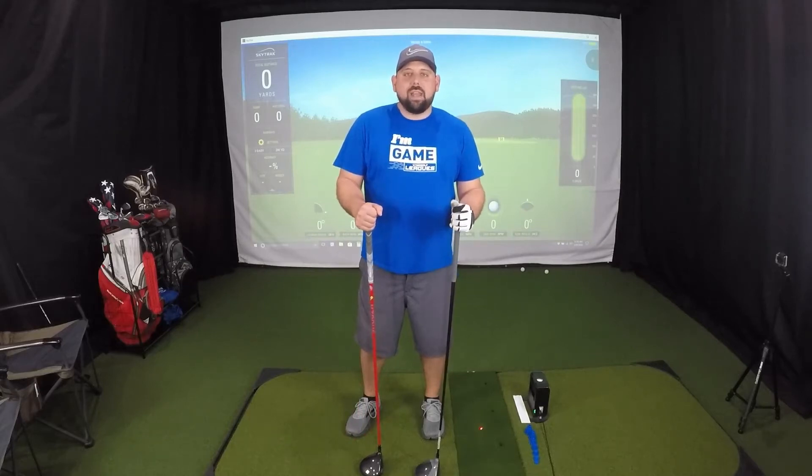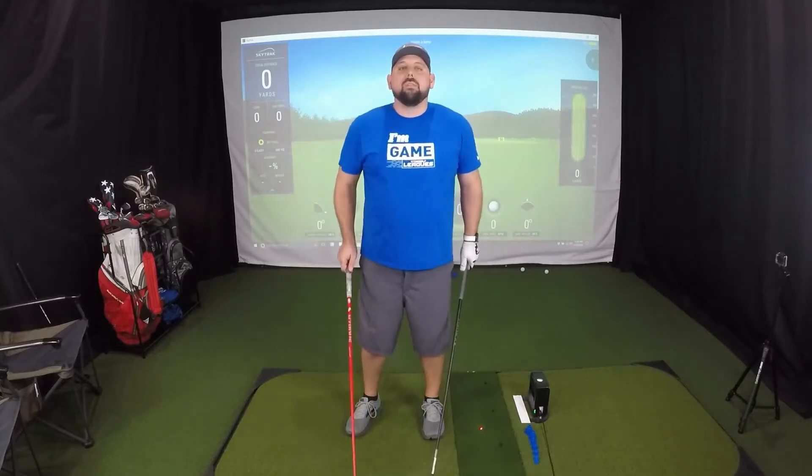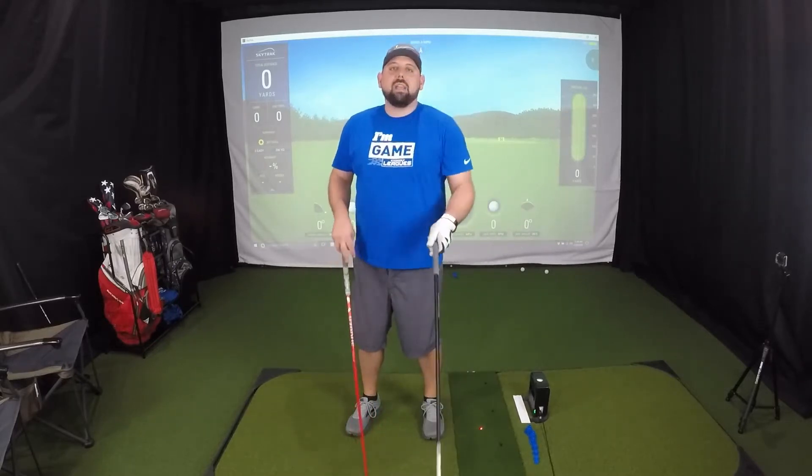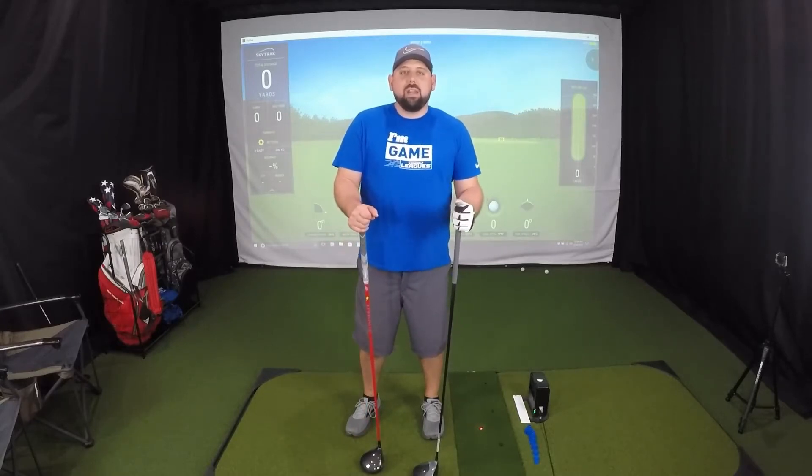Hey guys, Roland again here with Garage Golf, and today we're super excited to bring our new video to you. We're going to be pitting the Titleist 917 D3 vs the Cobra King F8 Plus in a head-to-head showdown. We're going to be hitting 10 shots with each club and in the end we're going to find out who's today's big winner. Stay tuned.